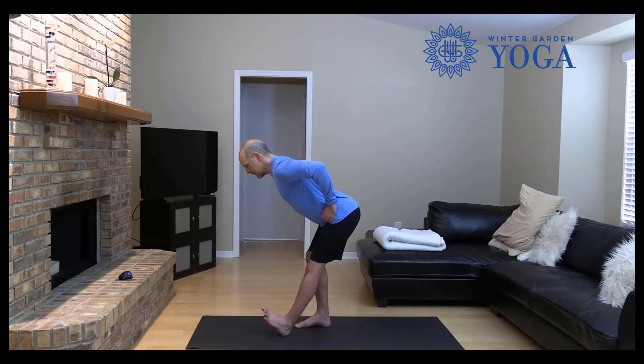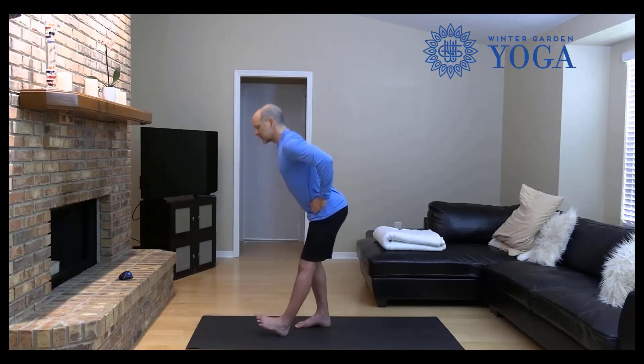Just hold and breathe. Keep lifting your tailbone, keep lifting your chest. Get a nice stretch on the hamstring of that front leg. Hang in there for three, two, one — tone up all your leg muscles and stand up.